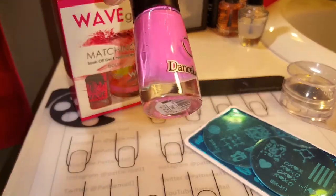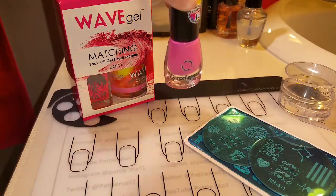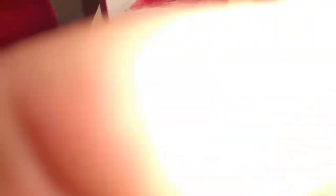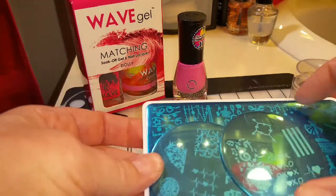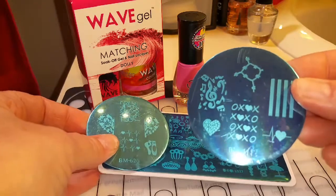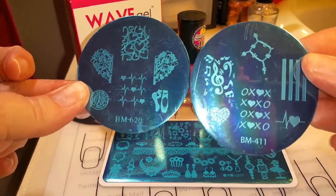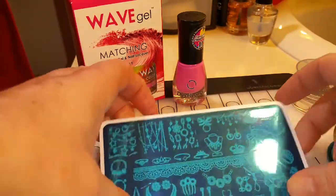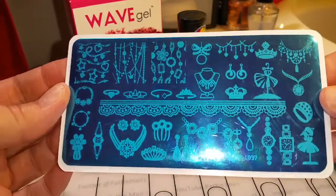I'll be using Dance Legends Pink and I got this from Butometry — I'll link that in the description box below. Sorry, I almost knocked over my camera. And I'll be using this plate, which I got from Bundle Monster — they were on sale for 59 cents. So I'll be using both of these and I'll be using this plate that I got from eBay.